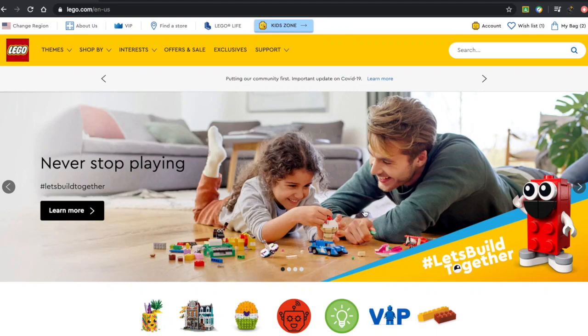Hey guys, what's up? Blacker Bricks here, back with another video. So I wanted to make this video today to let you guys all know of the new release, or rather pre-release, of Dom's Dodge Charger on the LEGO website.